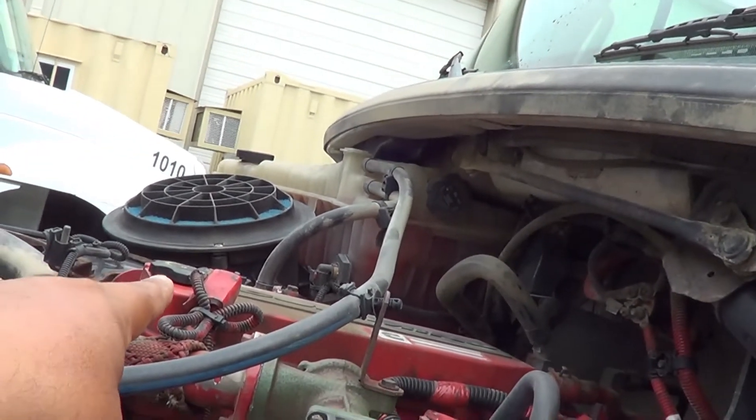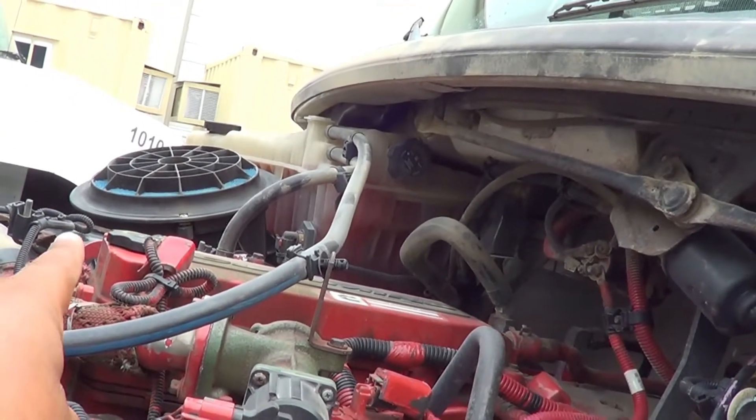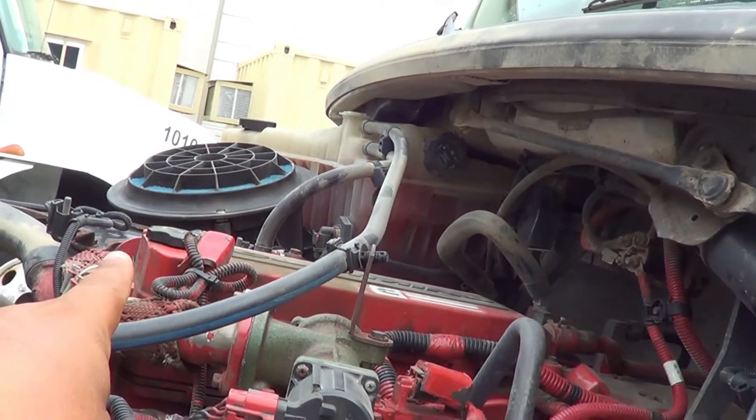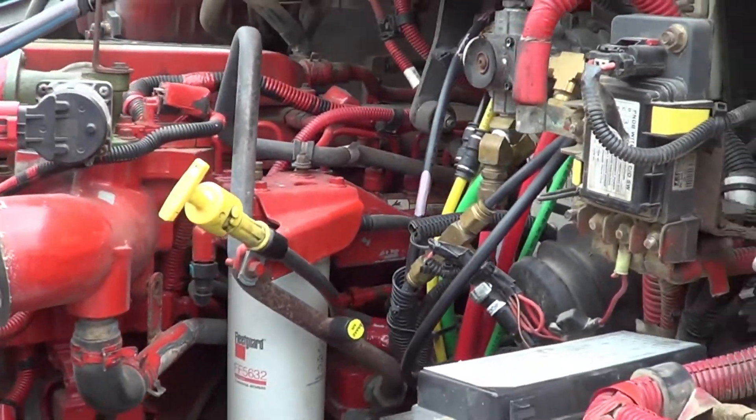I'm going to inspect my alternator. My alternator — I'm going to make sure there's no crack or broken, and it's securely mounted, no missing hardware. The wires for my alternator — I'm going to make sure they're properly routed, no exposed wire, no frayed wire, securely mounted, no missing hardware.